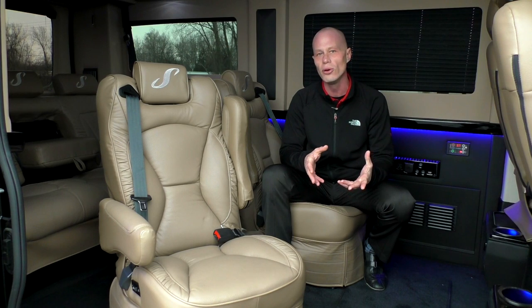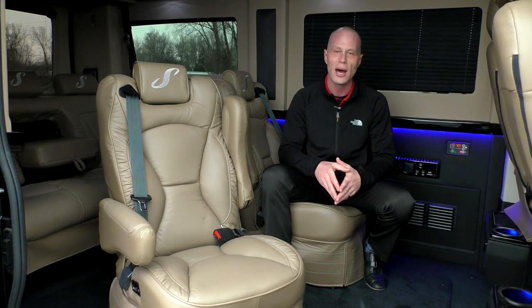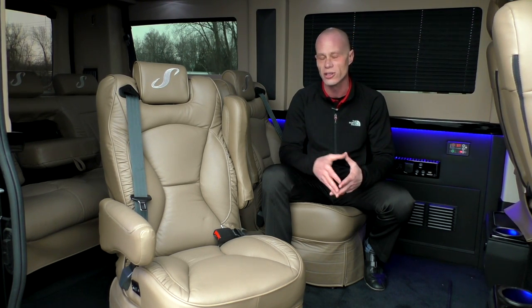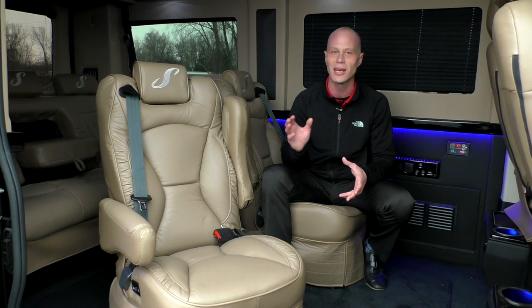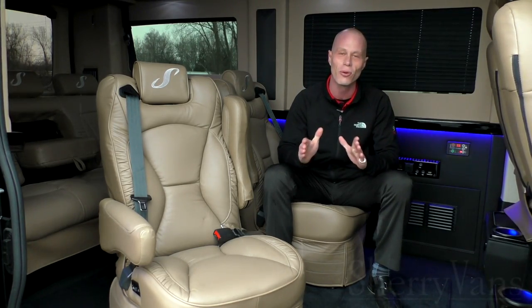While watching a movie in this van, you have two different options for audio. You can watch through the provided wireless headphones that come with all our Sherry vans, or listen through the state-of-the-art Kicker surround sound system in the back. It's really nice to have that option for watching movies.